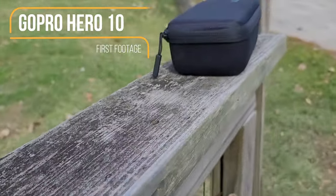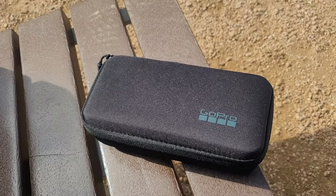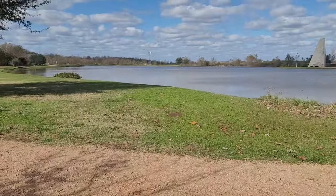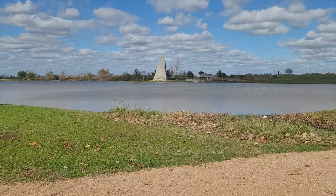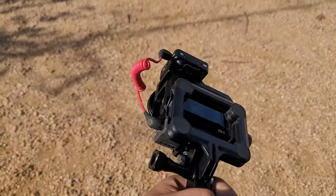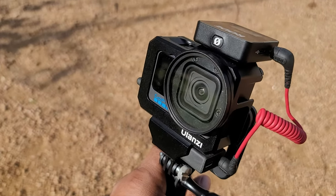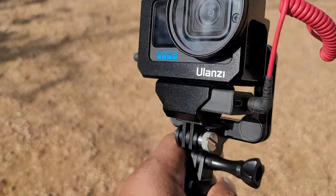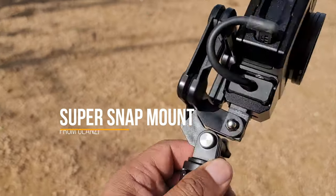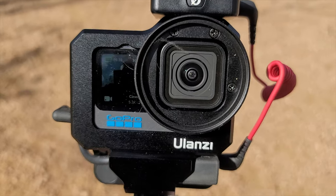All right guys, it's a beautiful day to be out in the state of Texas. I'm going to take the GoPro out for a little test run and see what kind of footage we can get at 5.3K. Everything looks beautiful out here. This is the full rig setup — we have the Wireless Go on top, the GoPro Hero 10 in the Ulanzi cage with the GoPro adapter, using the snap mount on the GoPro Shorty stick. Let's get out here and see what kind of footage we can capture.